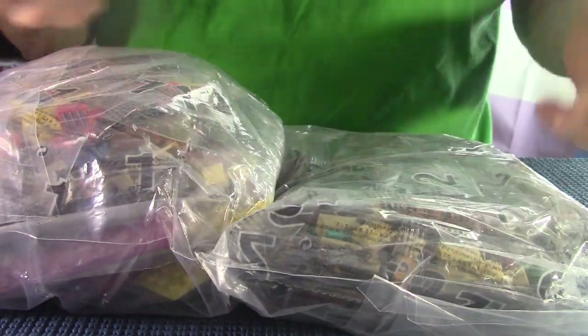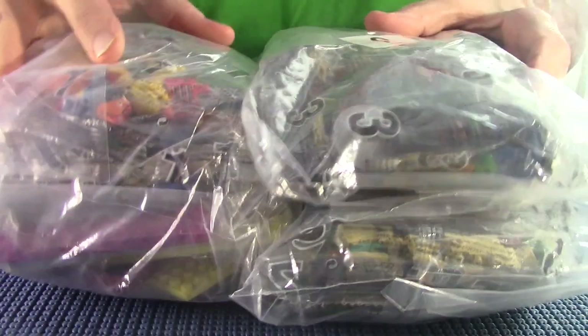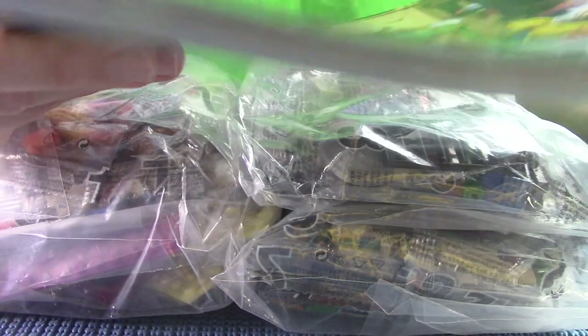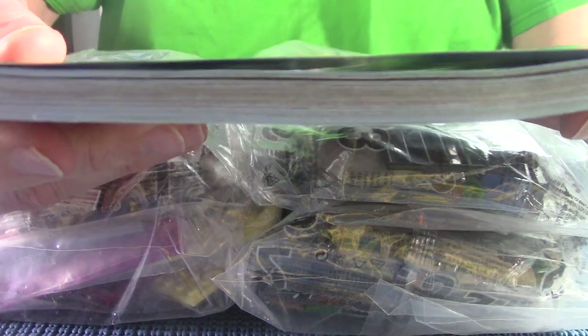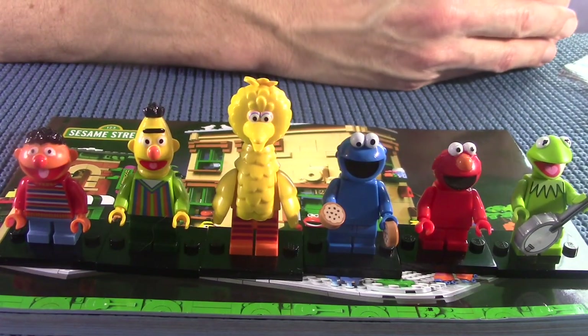We've got all these bags — one, two, three bags — but there are mini bags inside so there's a lot of pieces. Holy frijoles, Sesame Street, look how big this is! I am going to need help from the wife, so we will get started with this one right away.